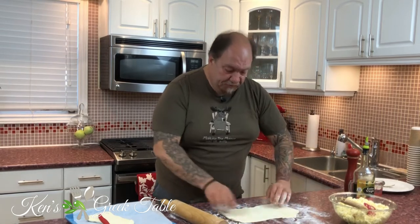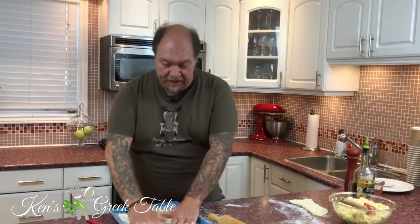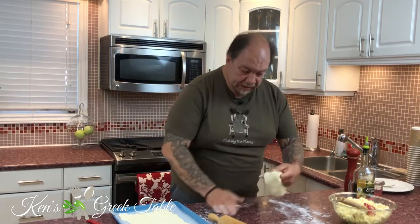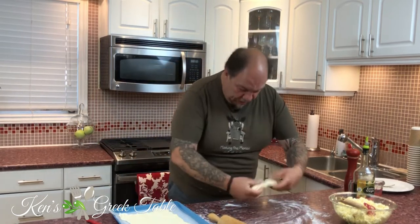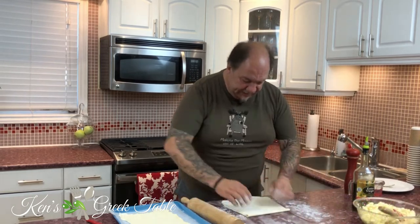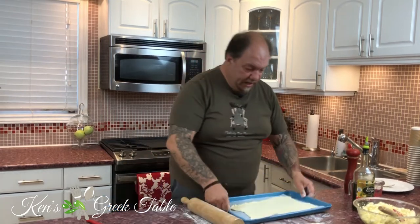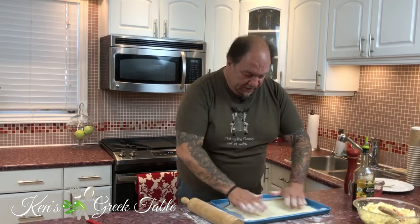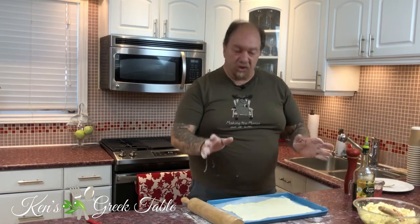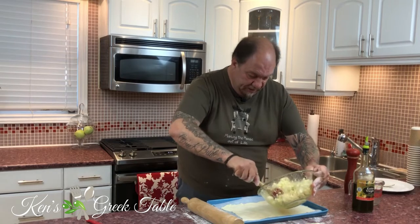And if it doesn't turn out perfect, what's our rule? It's rustic. So here is the bottom section of my puff pastry, ready to go. Time to work on the top piece — let me just roll this out and move it to the side, then bring in this other sheet, which is a little odd-shaped but it still works.